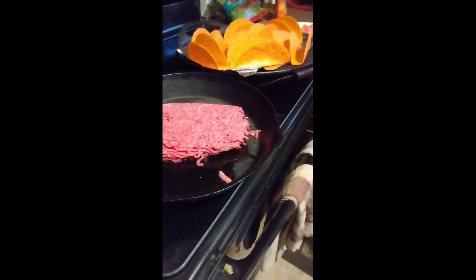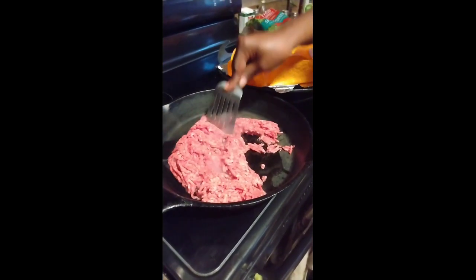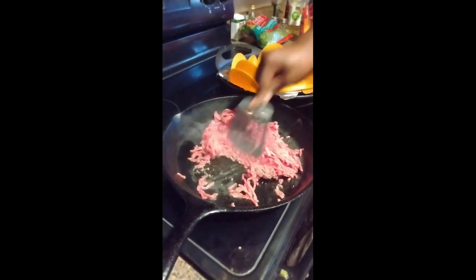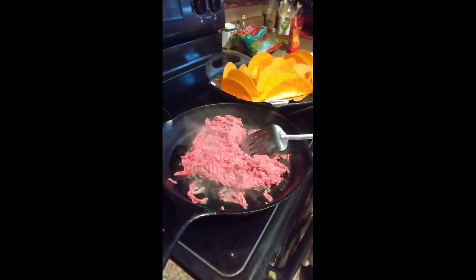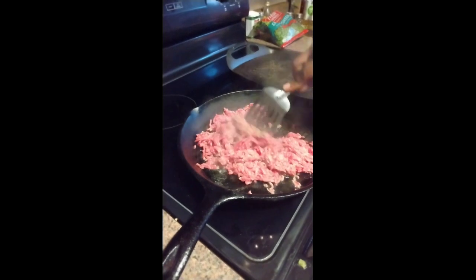All right, let's get this started. I'm gonna put this in the oven so it can go ahead and start doing its thing. I got it on 325 and I'm gonna let that heat up about 10 minutes.